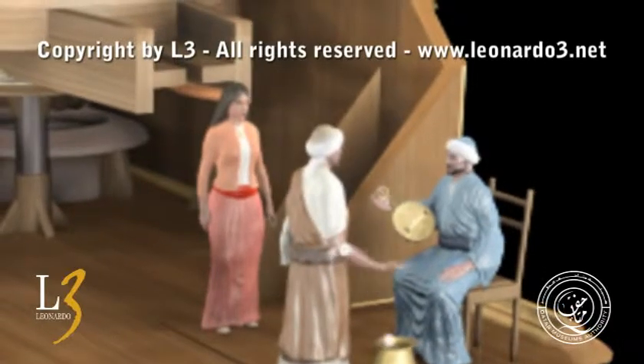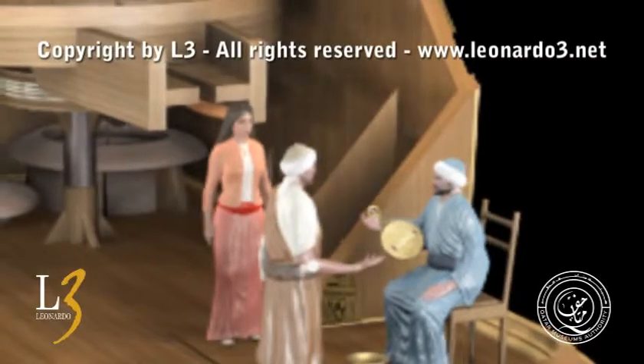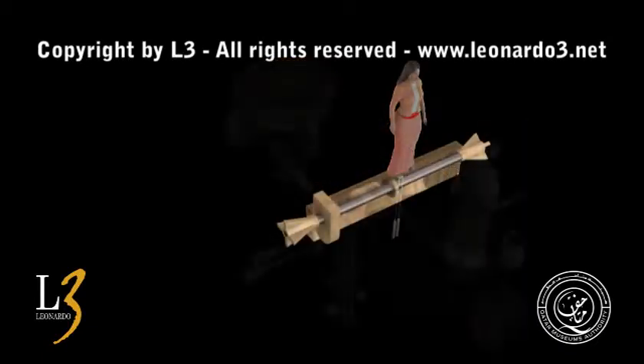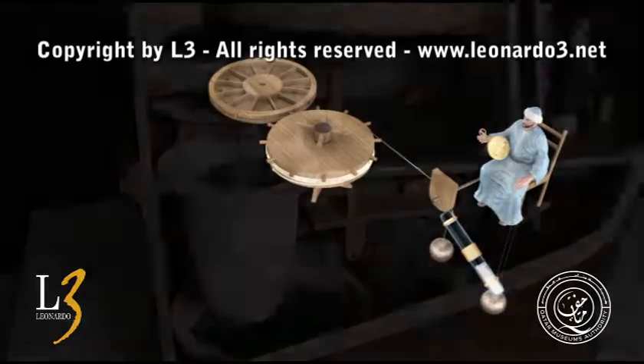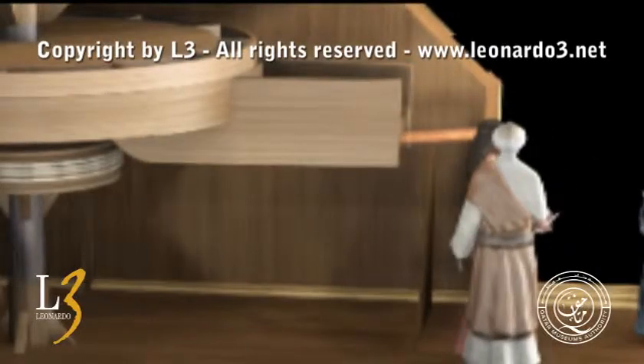With the pebble in his hand, the man returns to the original position and lets the pebble fall in the container. The number of pebbles indicates the time. The inverse movement is controlled by a mercury scale that, tilting over on the opposite side, brings the head back to the original position. The big upper wheel, divided in twelve sections, lets a pebble fall at every hour.